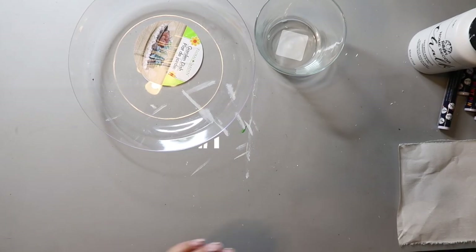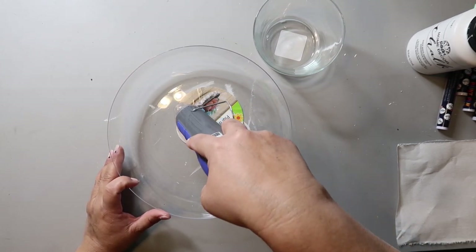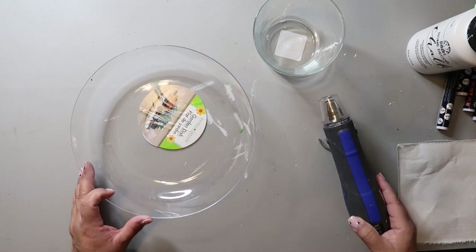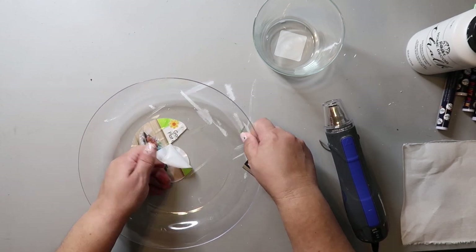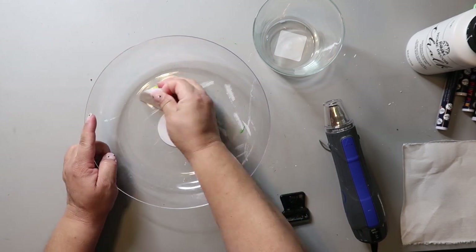I have tried this footed bowl DIY before, but this time I was trying something just a bit different. This plastic garden dish is from Dollar Tree and it can be found in the spring or garden area. And this glass container I'm using is also from Dollar Tree and can be found in the glass aisle that is usually closest to the craft aisle.